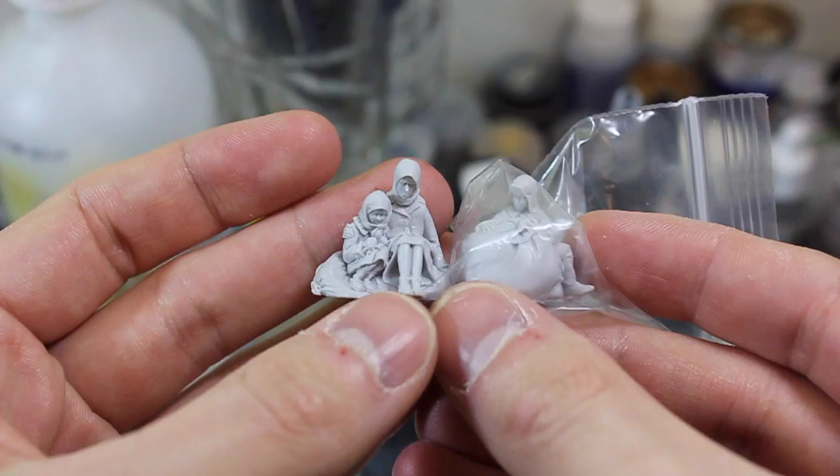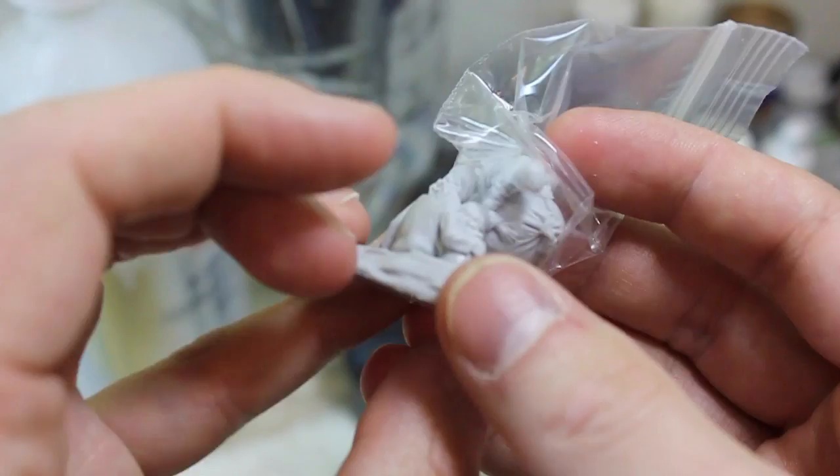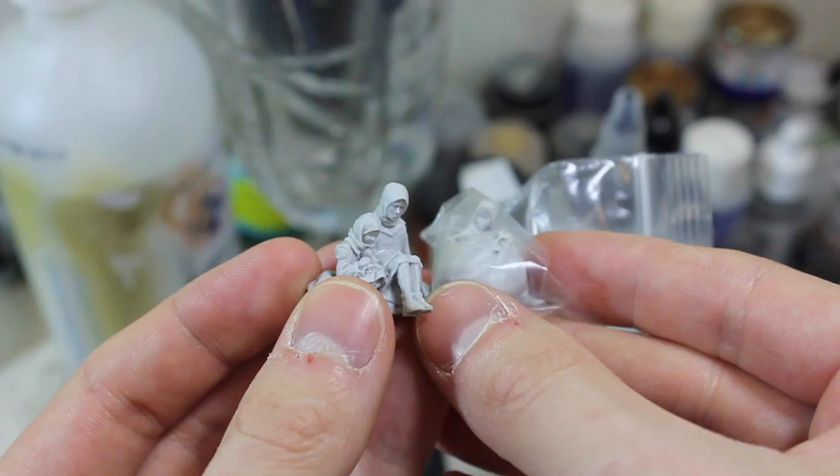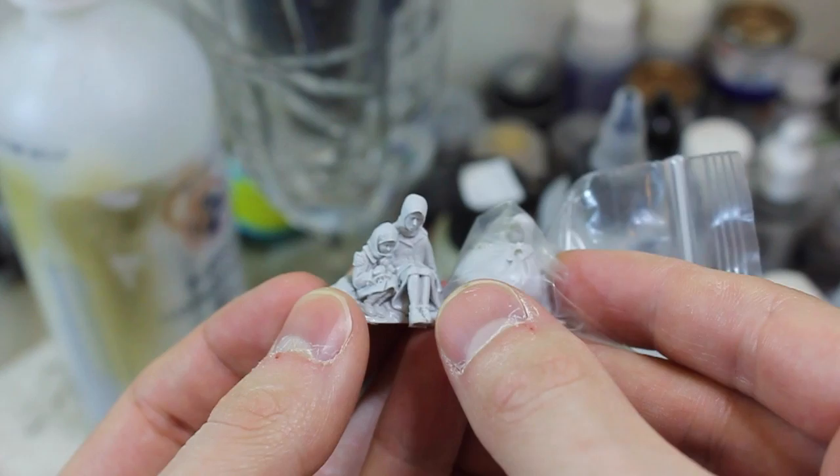These are all individually bagged and these are the refugee children. It's quite a small kit, but it has a lot of character and a lot of detail considering how small the contents are. The great thing about civilians is that their clothes can add a lot of color and a lot of variation to what would otherwise be quite a drab scenario.